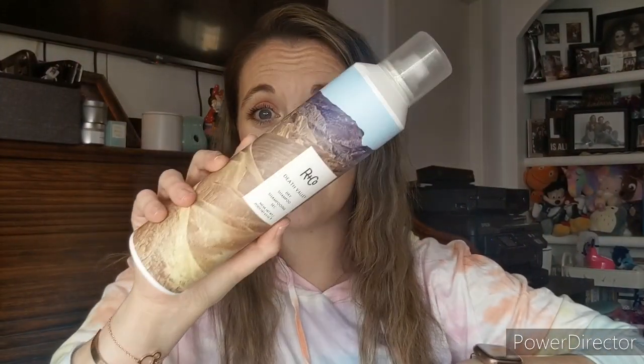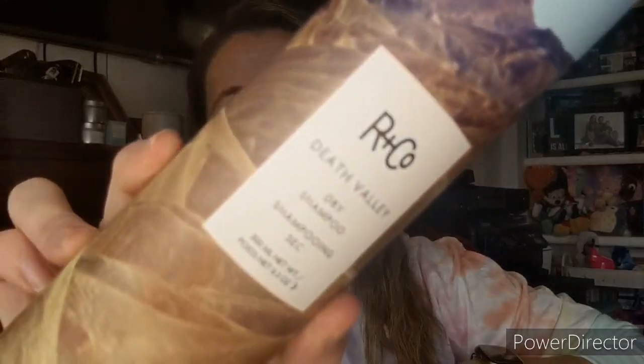Okay, now for the add-ons — are you guys surprised? Dry shampoo! It's the R&Co Dry Shampoo. This is normally like $25 but I think I paid maybe $7. It's a good full size. Gotta have dry shampoo.